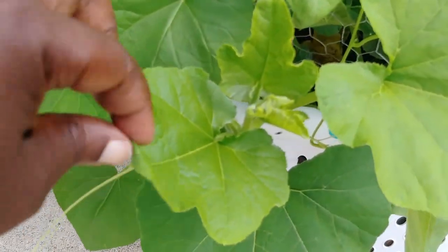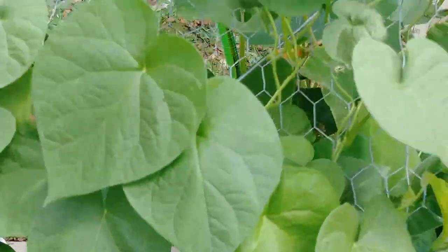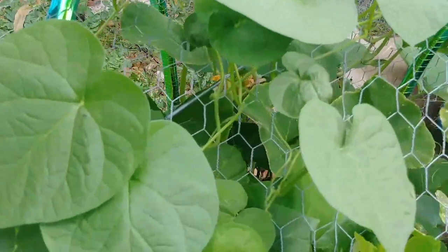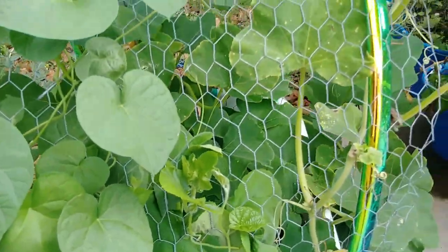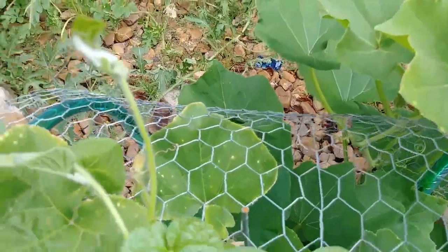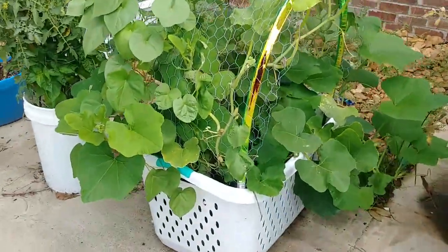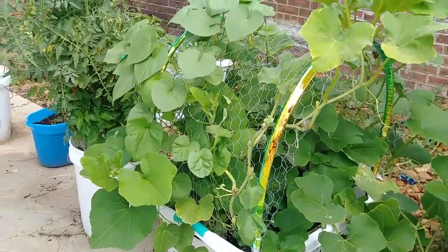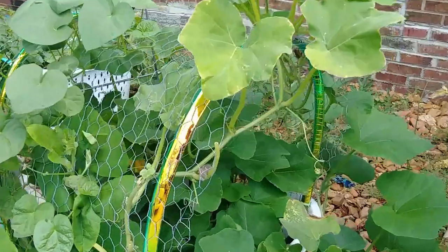There are little gnats and ants crawling around, which we're going to take care of the ants with a little bit of orange oil spray. I can't do it right now — the sun is out and it's very strong. But this guy is doing well. There are a couple other ones growing now, and a couple other butternut squash.